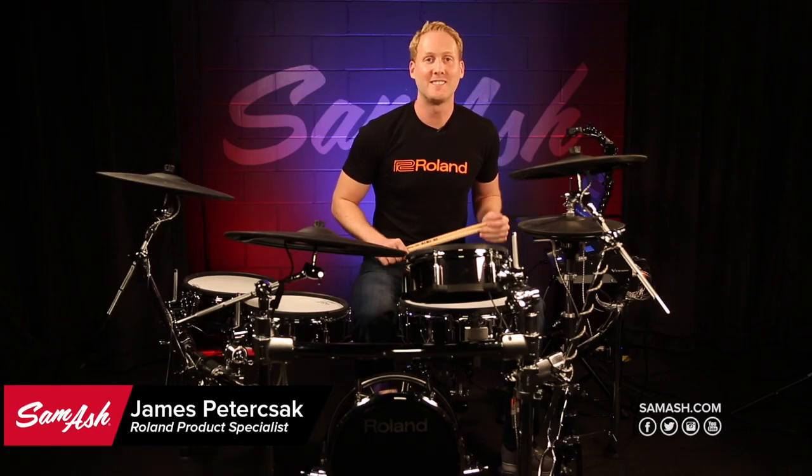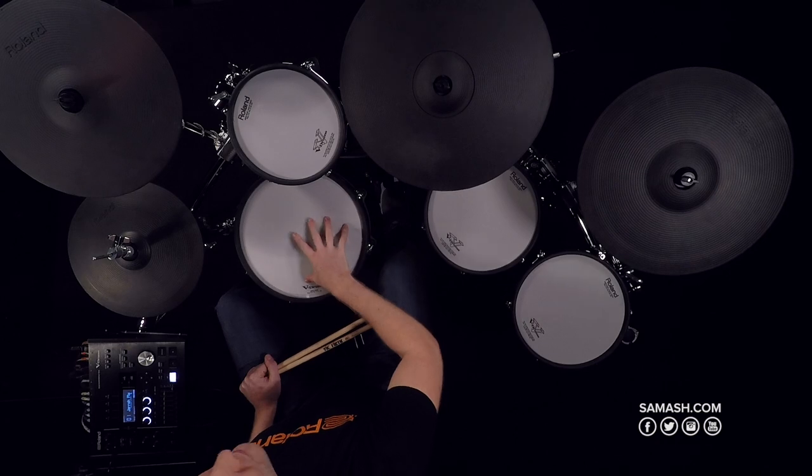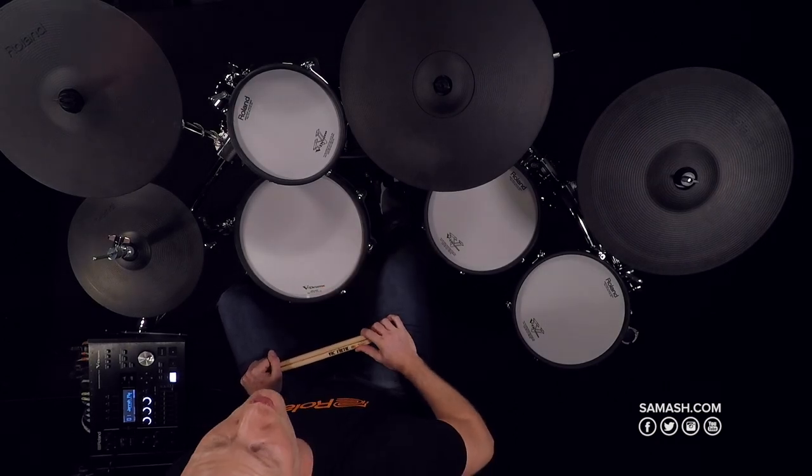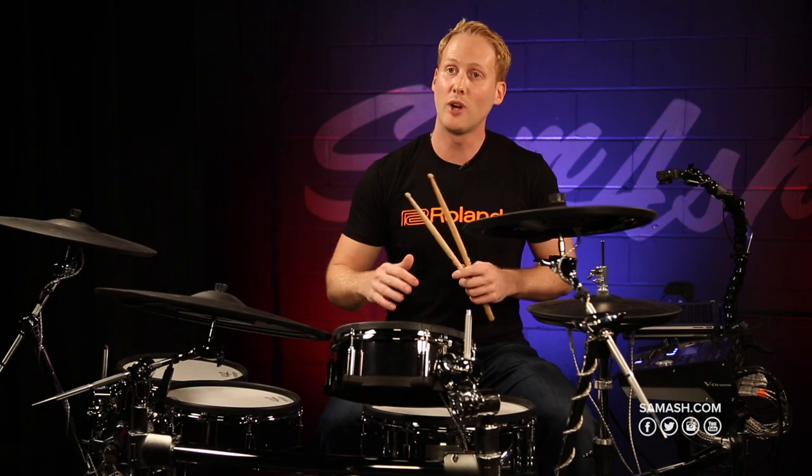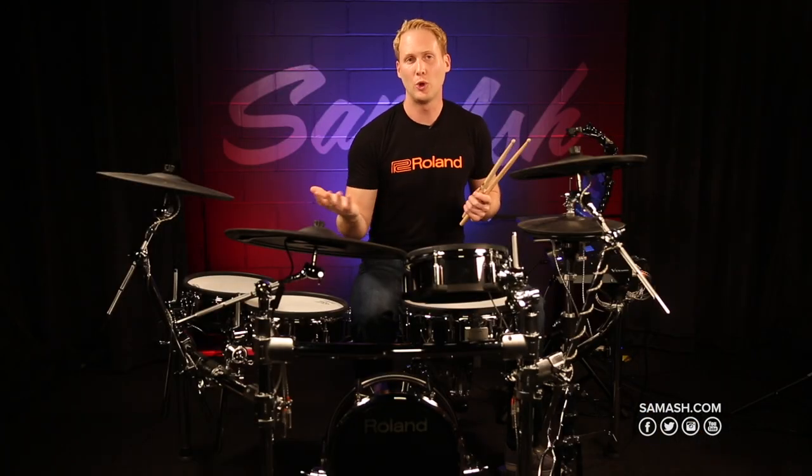Hi, I'm James with Roland and I'm at Sam Ash with the flagship kit in the V-Drums lineup, the TD50KV. A new feature on the TD50 is the addition of digital pads. The 18-inch ride cymbal and the 14-inch snare drum both connect to the module via USB. The digital connection allows all the nuances that you're used to in playing acoustic instruments to be sent to the brain, and it feels kind of like you're playing an acoustic ride or an acoustic snare drum.